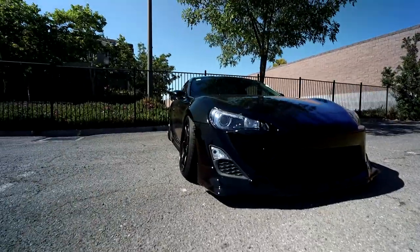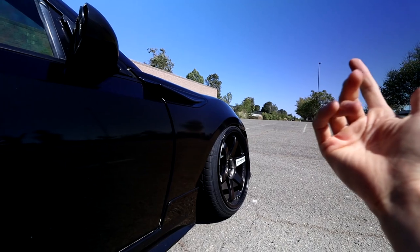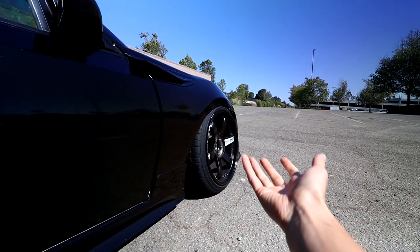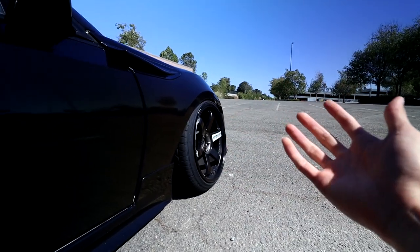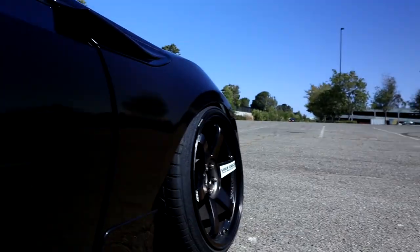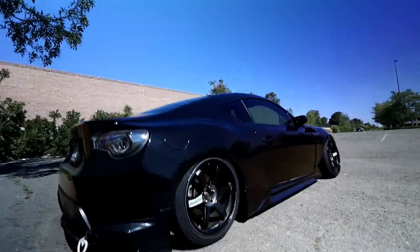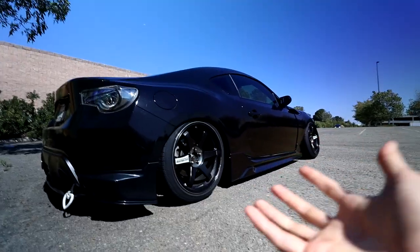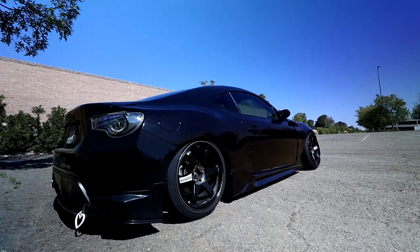Let's start with the obvious — the crazy stance on this car. What gives it this super prominent camber up front is Out of System top hats, and those are kind of hard to get a hold of, so if you can scoop them up you'll have crazy fitment like this. X also got a new wheel setup. The rear is really just lower arms by Stance. Two great companies — Out of System and Stance — and the whole car is on Fortune Auto coilovers.